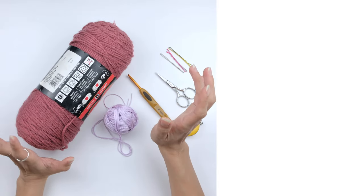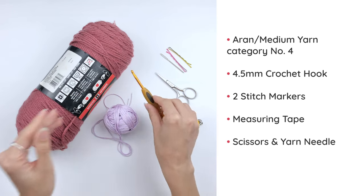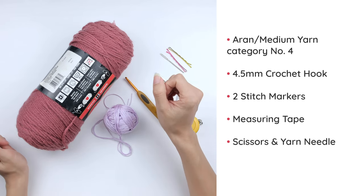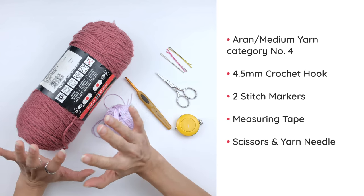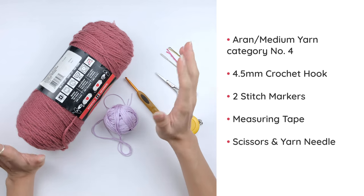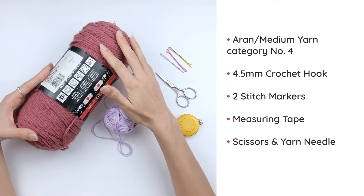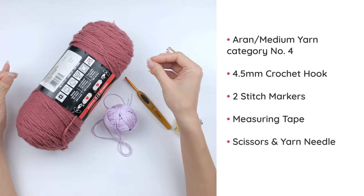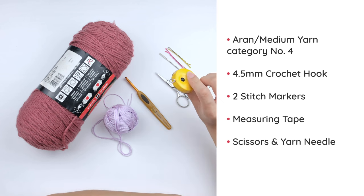For this project, I recommend using Aran yarn, medium weight, with a 4.5mm crochet hook. The amount of yarn you'll need depends on the size and length of the skirt. Since this is a made-to-measure pattern, it's very hard to tell you exactly how much yarn to buy, but please find suggestions in the description. This ball of yarn is around 300m and is more than enough for a size small mini skirt. You'll also need stitch markers, a yarn needle, scissors, and a measuring tape.